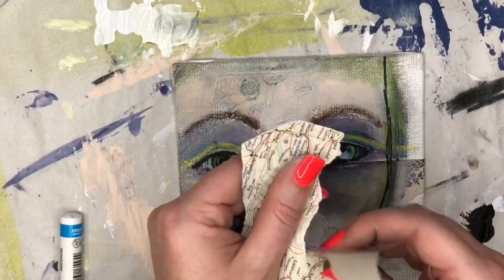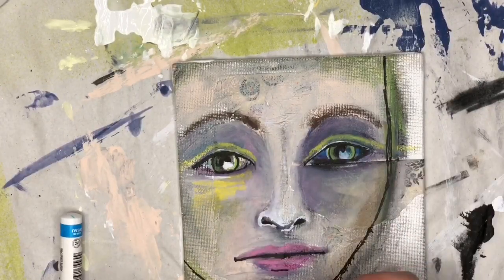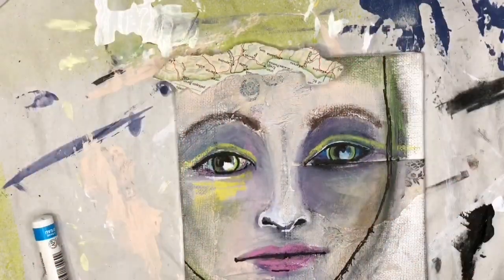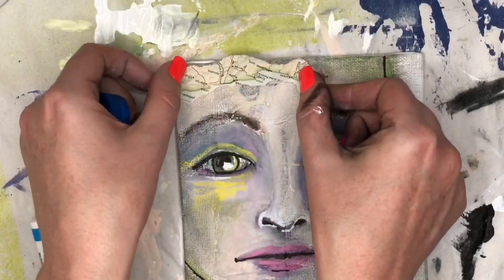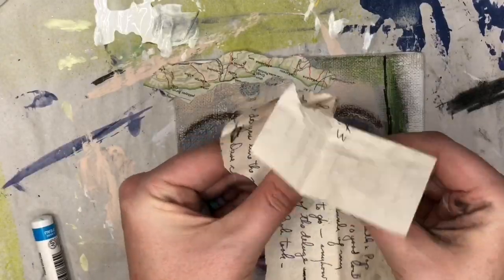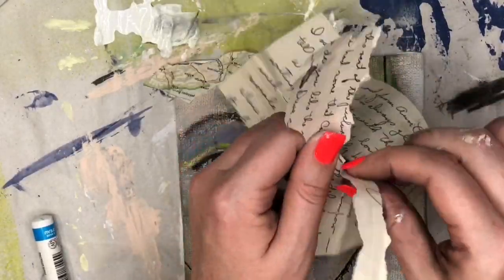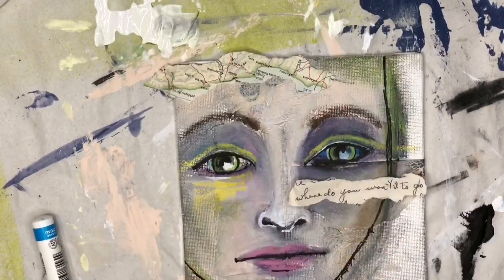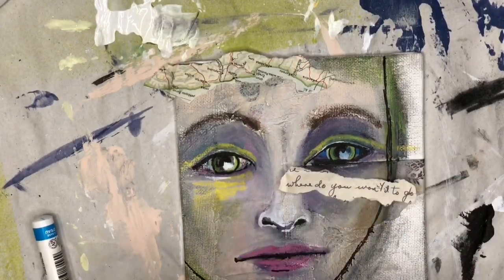Now we're going to add some collage bits back in. I kind of covered over everything I used from the flow, so now I'm bringing it back and adding three more pieces. This is part of a map that I pulled out of the flow, and I'm using a Uhu glue stick to glue it on. Now I've got a letter we used last week — I went with the first words I saw, and this one just happened to be perfect. It says 'where do you want it to go?' which I think is wonderful for this art piece today because we're kind of going with the flow.